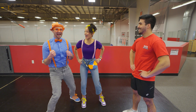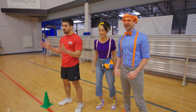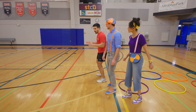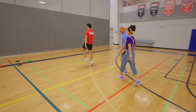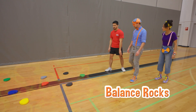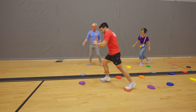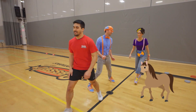Let's check this obstacle course out! The first part: big steps through each hoop, left and right leg. After this part, we're gonna move to skipping! I love skipping! Then we're gonna move to our balanced rocks — be very careful, because if you touch the floor, it's like lava! This is gonna be really tricky to do super fast! Now we're gonna gallop — just like a horse!